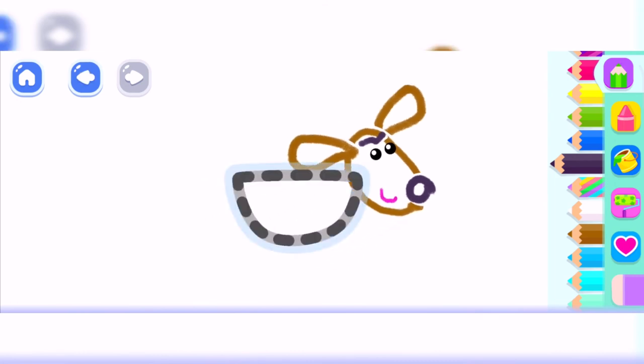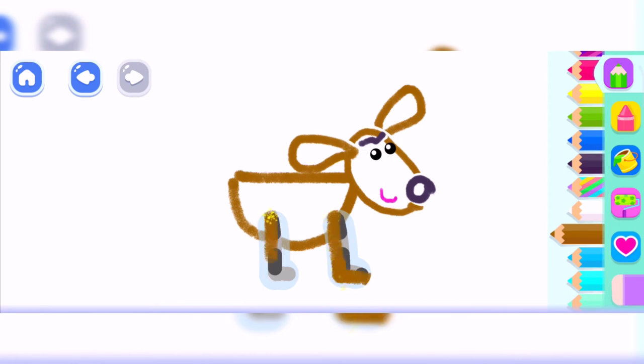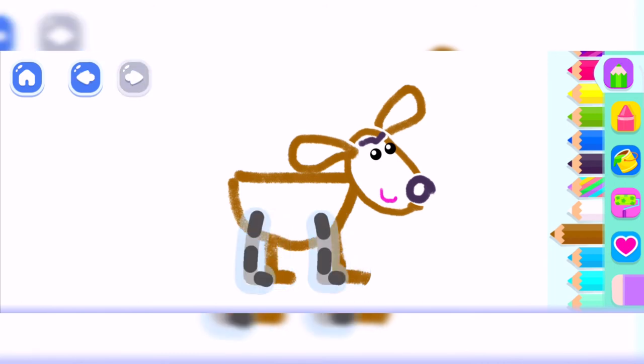Fantastic. Brown. And now, draw the puppy's body. And two paws.